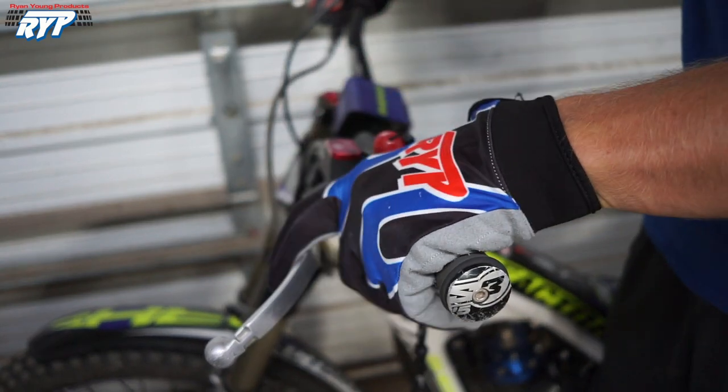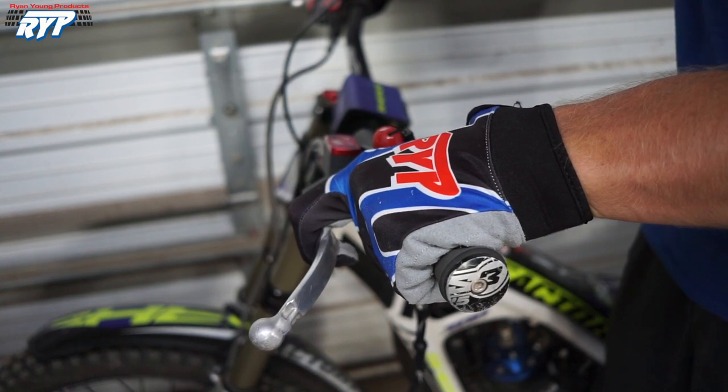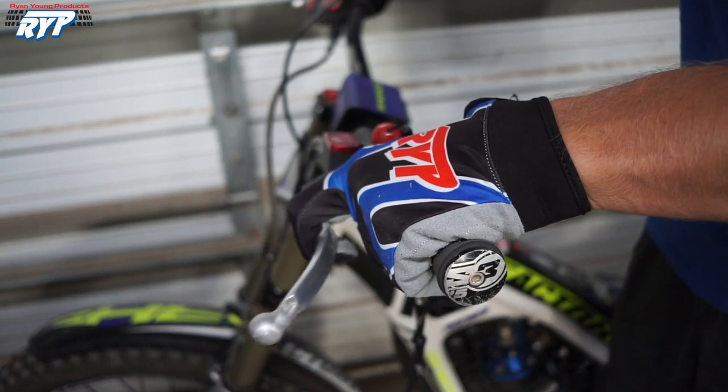Since I have pretty big hands, I run the clutch lever pretty far out, almost as far out as it goes. I also run the engagement pretty far out there, right around here, just so I don't have to move it very far to get all the clutch action I need. If I need it real quick, it's right there.